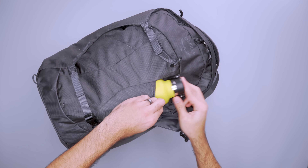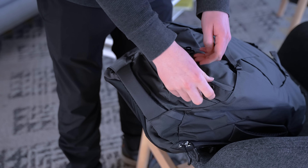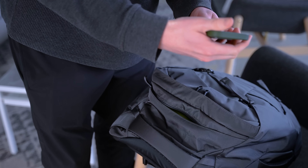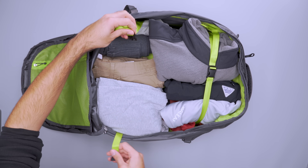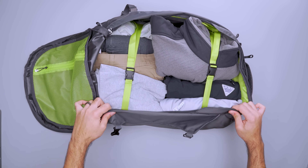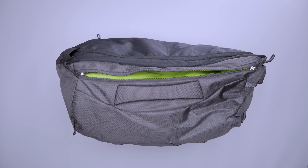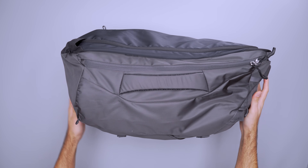The front has a large stash pocket to lock down a water bottle or store damp gear, and we use the zip pocket at the top for smaller items to keep a 3-1-1 bag within easy reach at airport security. These bags are easy to pack with cubes and pouches since they open fully clamshell, and there are straps to hold your gear in place. There's also a fairly large internal mesh pocket and a laptop compartment with external access, which lays flat under your packing cube so it's not in the way.